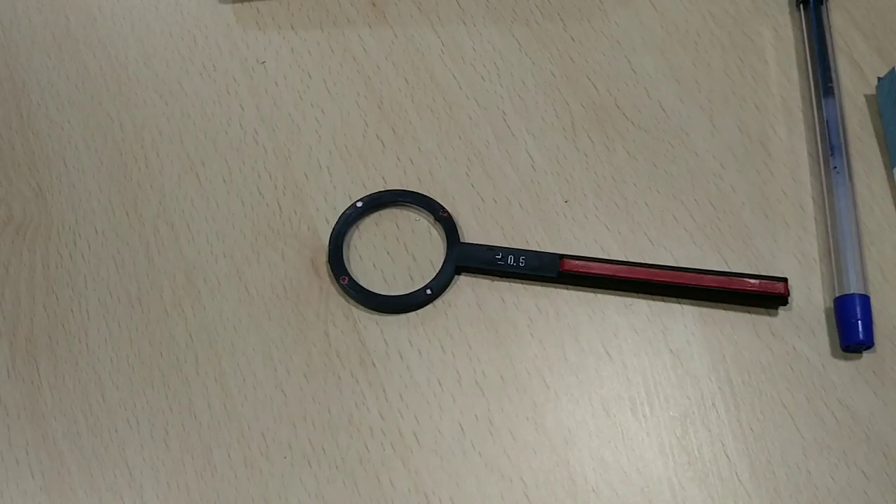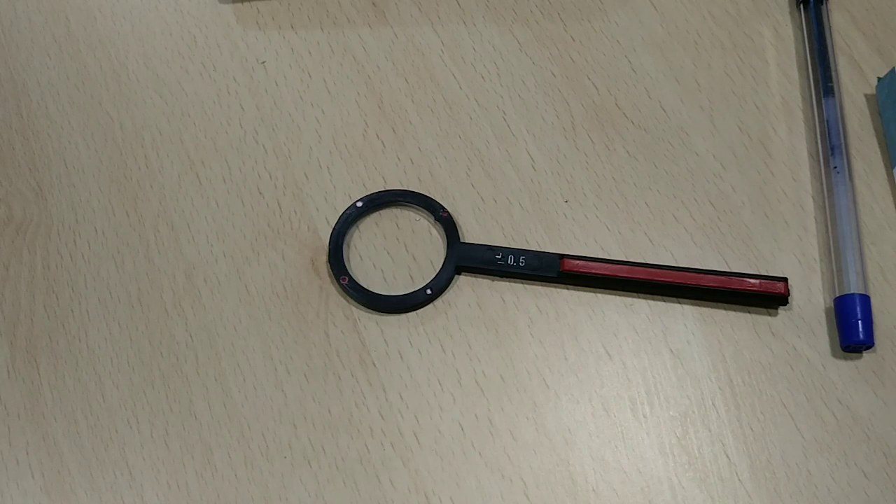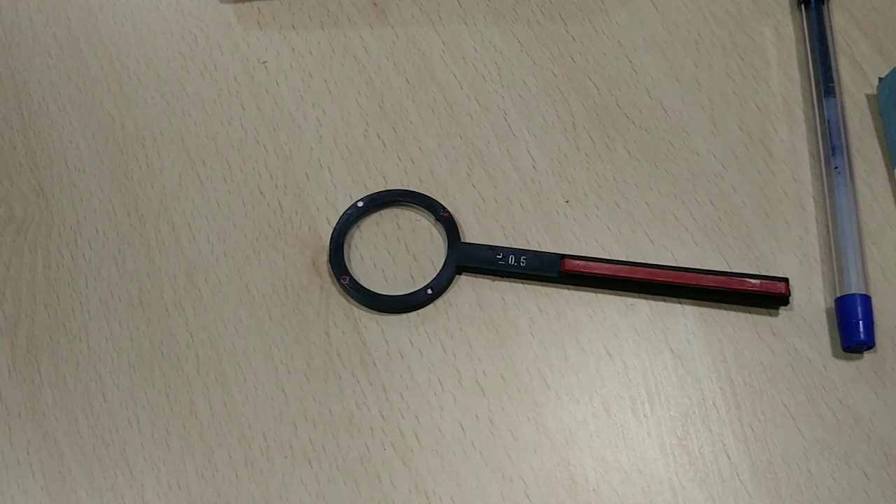Before performing JCC, keep these points in mind. First, with JCC we can refine both axis and cylinder power. Second, always refine the axis first, then go for the power. Third, the target should be two lines lesser than the best corrected visual acuity — if the patient can read 6/6, give a target of 6/12; if only 6/9, give 6/18. Fourth, many books say fogging is required, but practically it is not compulsory.